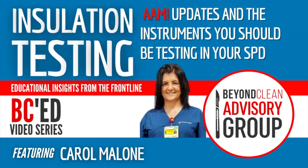Hi everybody, welcome to Simply Sterile. I'm your host Carol Malone and today we're going to talk about insulation testing.